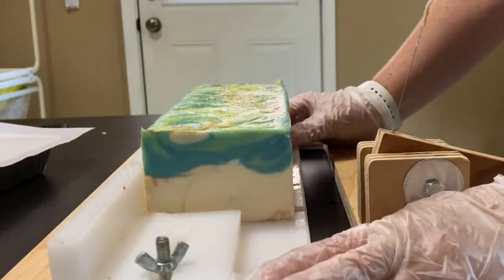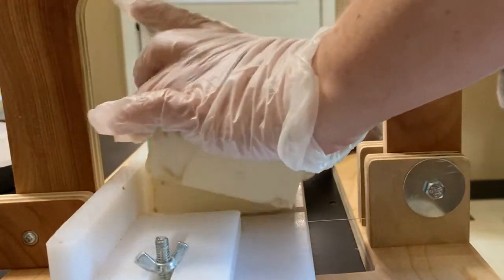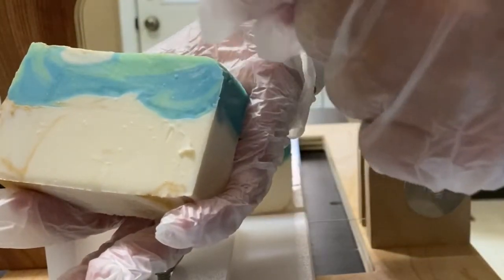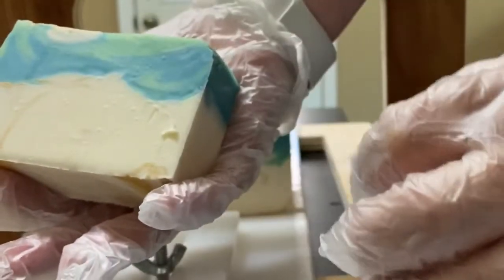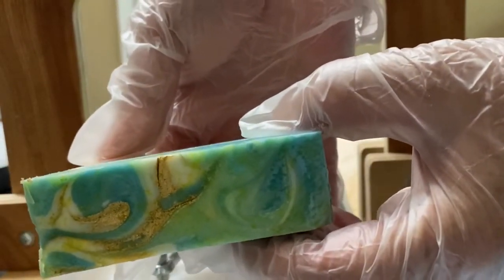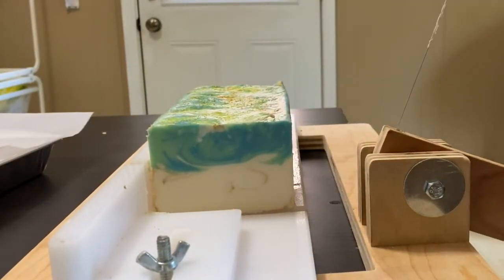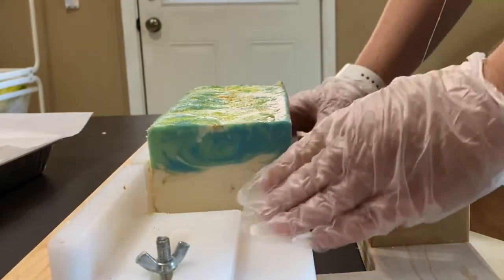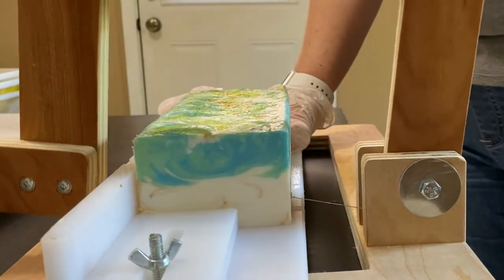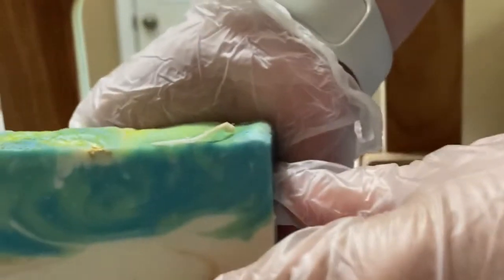We are back to cut Tranquility. Super happy with how this one turned out — we got the nice white bottom with the blue and green swirl, purple on the top, and that little bit of gold mica running throughout. It still smells really nice and refreshing — kind of a soothing scent. You can pick up the lavender, a little bit of musk, and the orange blossom. Definitely a nice bar.